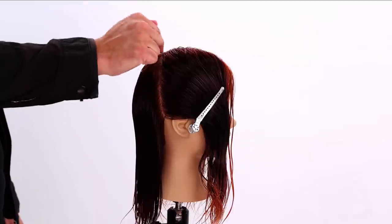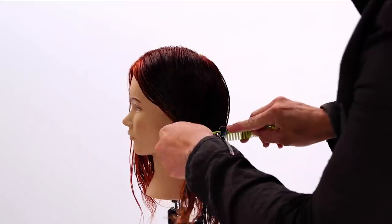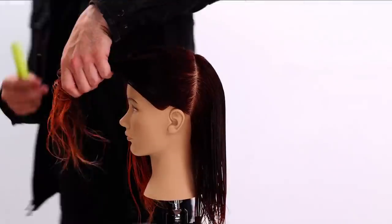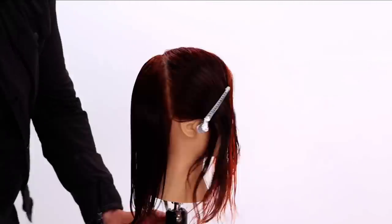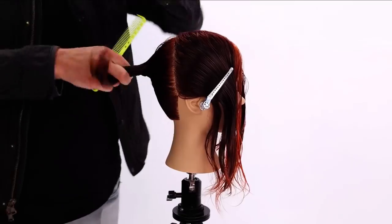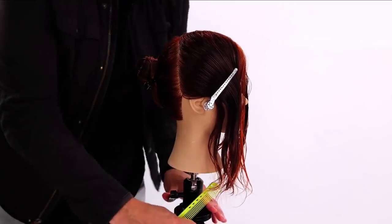You can see a straight line up to the apex. Now we're going to do the same thing on the opposite side. So now we've basically separated front and back, and I'm going to twist up and clip this back section away because we're going to cut that later. Now I'm going to clean up the left hand side.